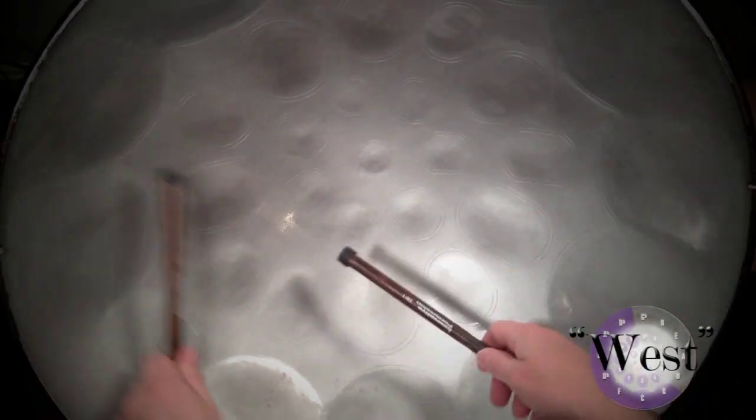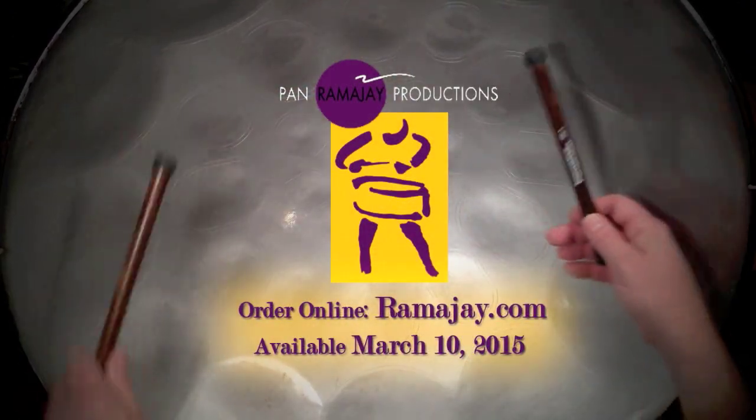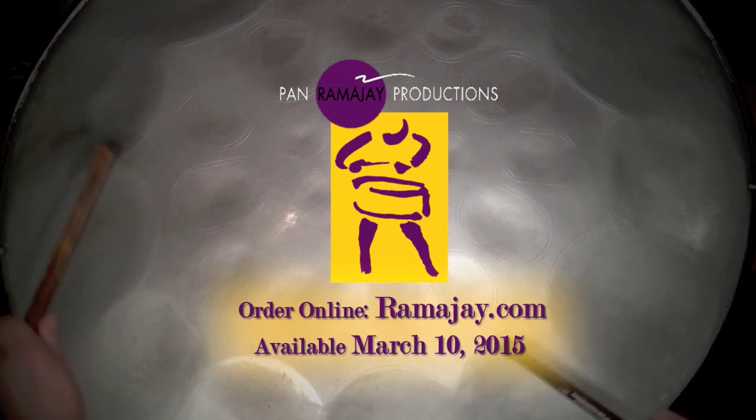The Directional Sweep is a collection of four solo etudes written specifically for the Circle of Fifths tenor pan. Each etude not only builds technique, but also is musically challenging and suitable for recitals, concerts, and multiple other solo applications.